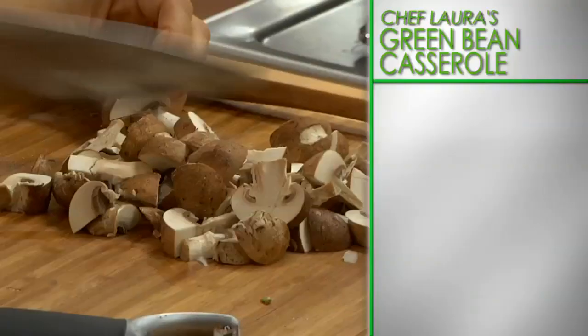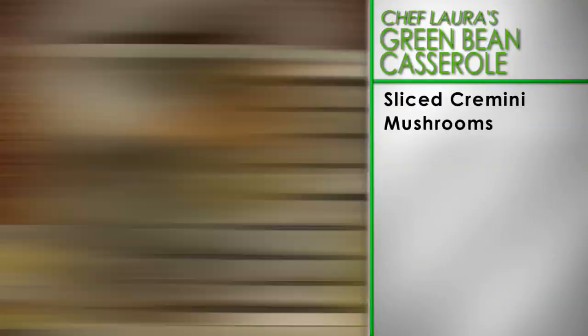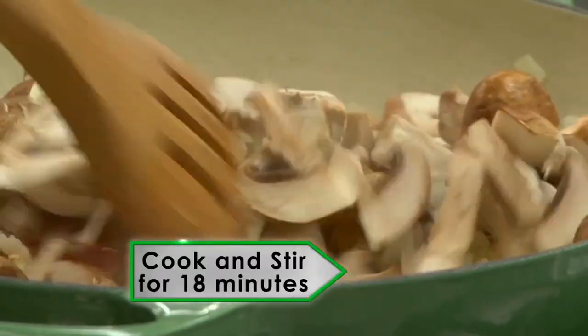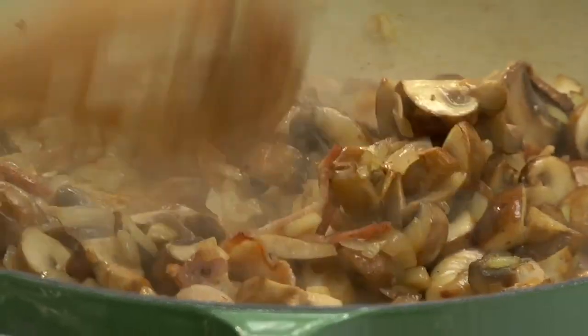Add diced onion and stir for another 3 minutes. Next, add sliced cremini mushrooms, minced garlic cloves, coarse salt and freshly ground black pepper. Stir for about 8 minutes until the mushrooms begin to brown.